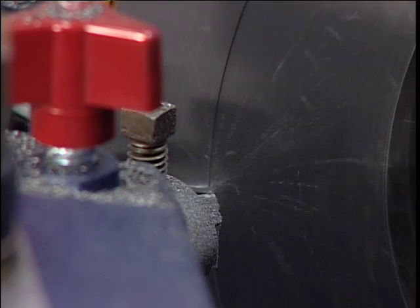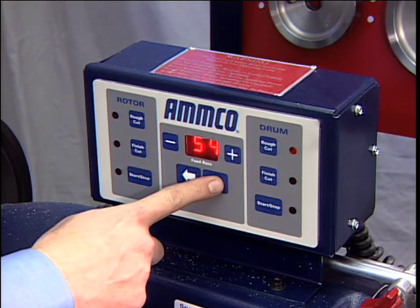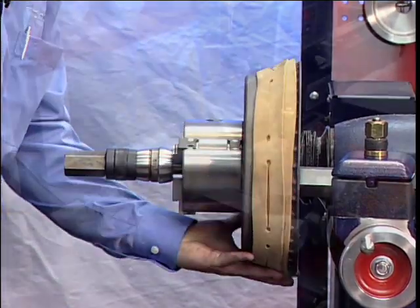Thank you for your purchase of the AMCO 4000E Brake Lathe with variable speed and electronic variable feed. This video will guide you through many of the features, uses, and recommendations of your new brake lathe.